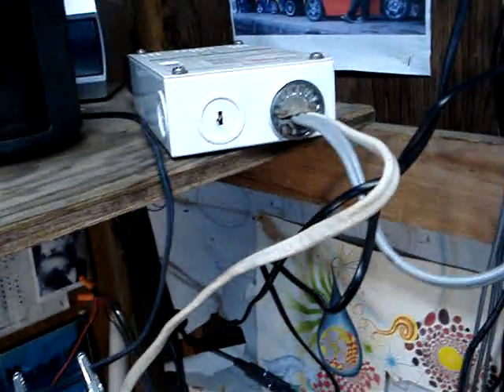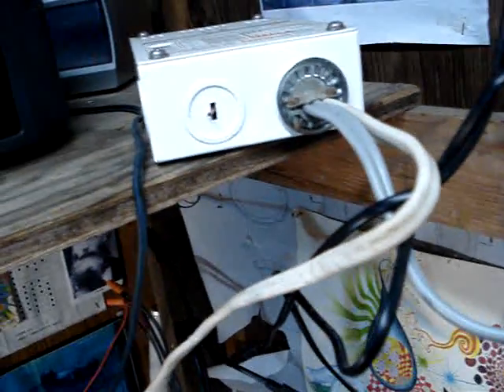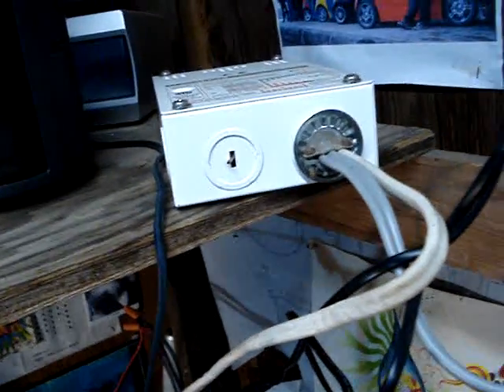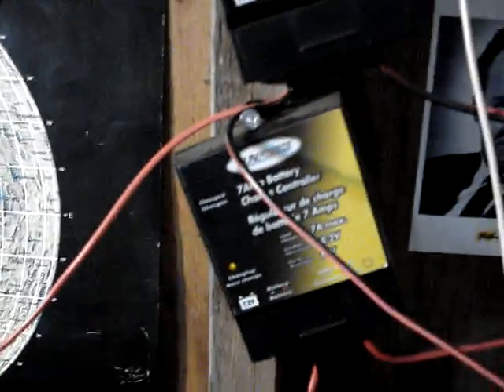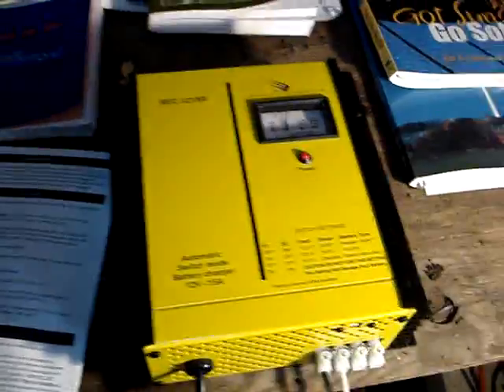I'm using solid copper wire from the panels to the charger, and then running the charger back down to the batteries. I drilled through the rod and have the other wire coming in there — that's where I'm getting most of my solar power. I'm also getting a little from the amorphous silicate panels.